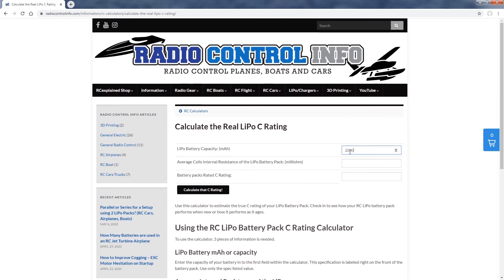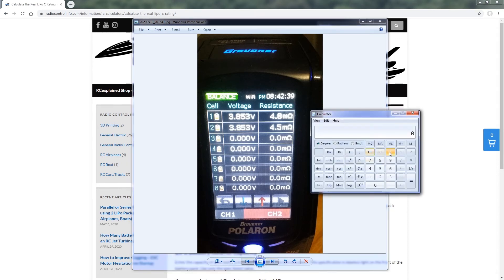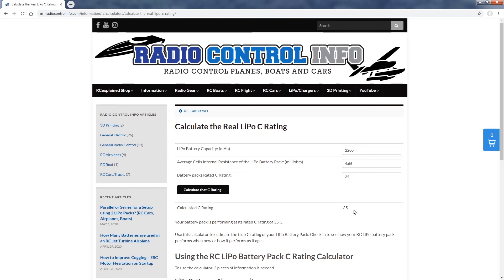Let's start with our first LiPo battery pack, which has a capacity of 2,200mAh and a C rating of 35C. Looking at the resistance values from the test — taken between 20 to 40% charge to stay away from that 4.20 volts per cell — we have two cells. Cell one is 4.8 milli-ohms and cell two is 4.5 milli-ohms. We average those: 4.8 plus 4.5 divided by 2 equals 4.65 milli-ohms. Entering 4.65 into the calculator and clicking Calculate, the calculated C rating works out to 35C — the battery pack is performing at its rated C rating.